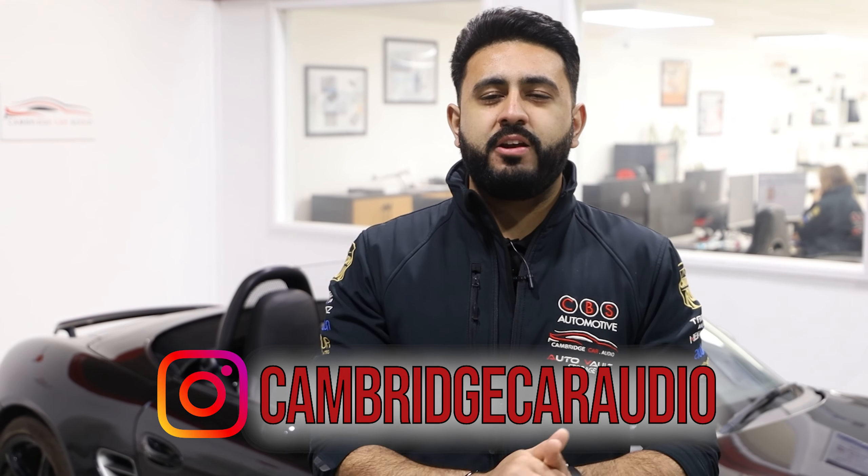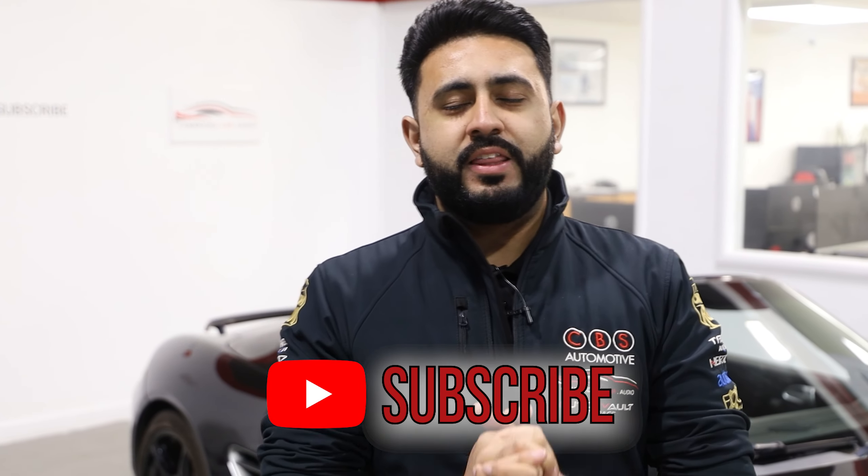Thank you so much for watching today's video. Hopefully you've enjoyed it and learned a little bit more about the advantages of tuning a system and what's actually involved and why we do it. Please don't forget to like, share, and subscribe — we'll see you all very soon.